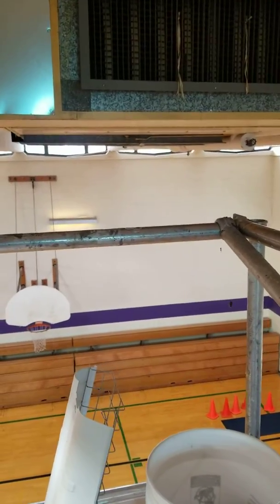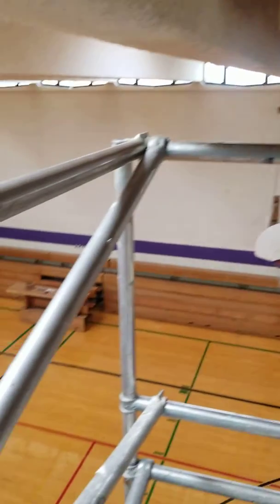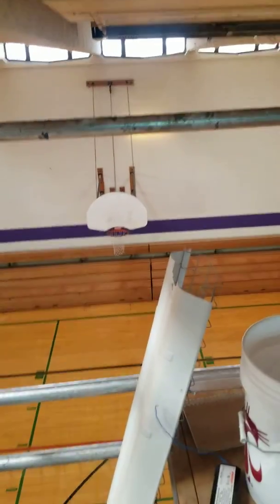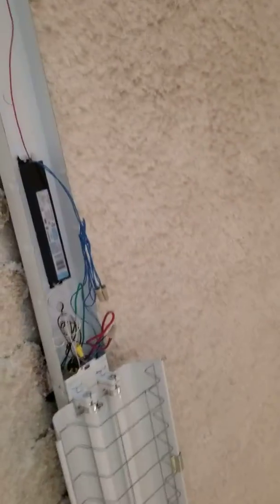We're here at St. John's in the gym changing lights, listening to some Jim Croce radio. We're up here in the rafters with the lights, putting in new ballasts.